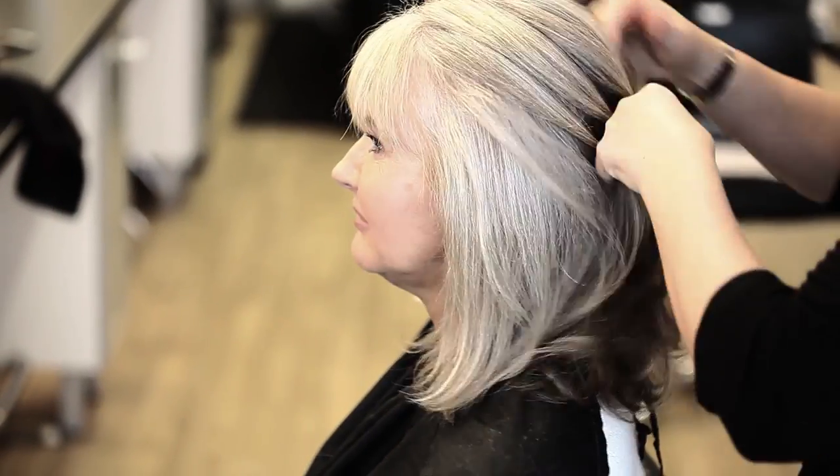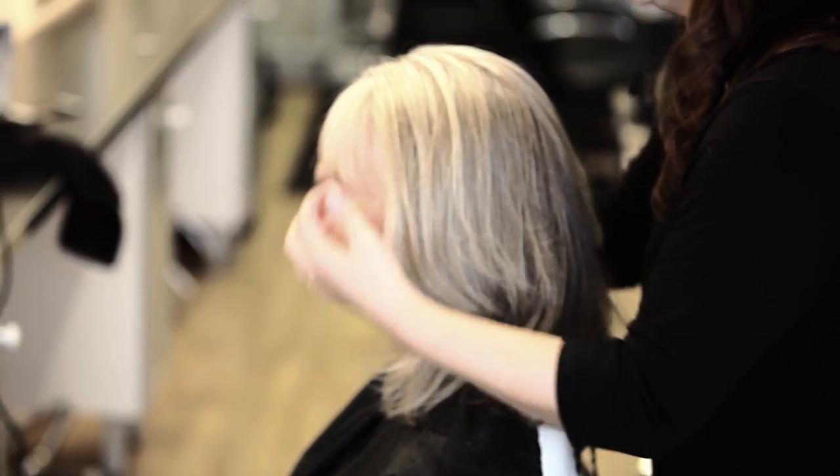As you can see, although Michelle's grey hair has got warmer tones, you can see her hair is super bright, glossy and shiny.